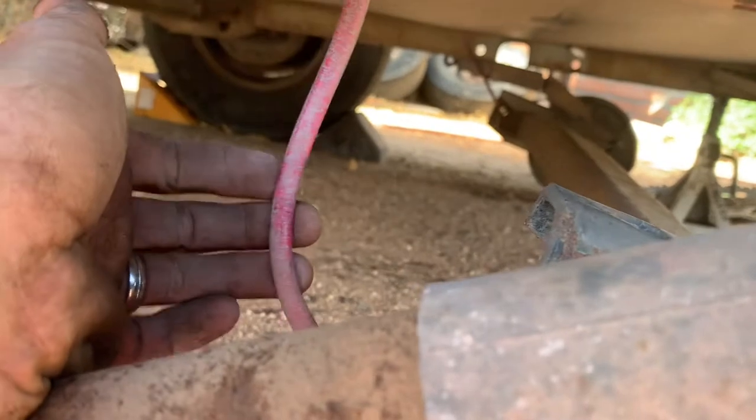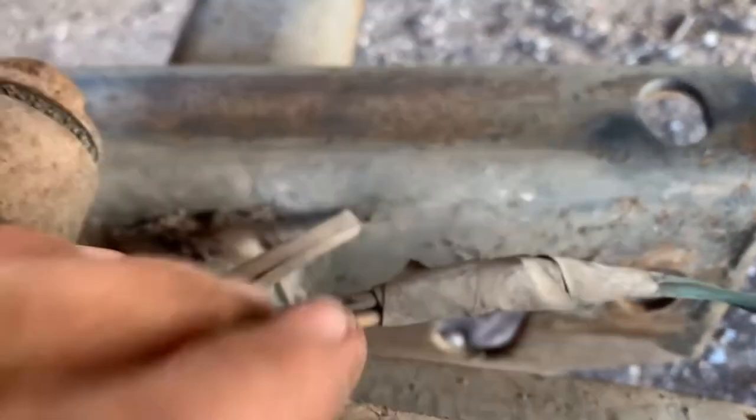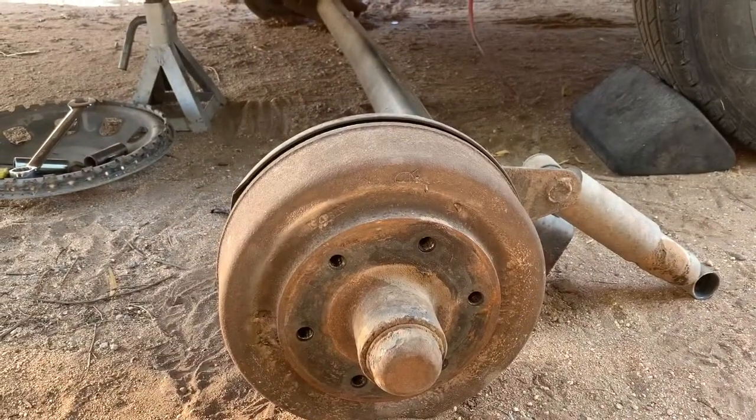There's plenty of slack here. These are your electric brake lines, right here. So I'll just disconnect that, and this bad boy is out. Here's your axle out.